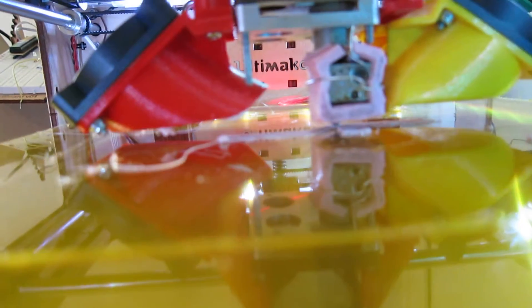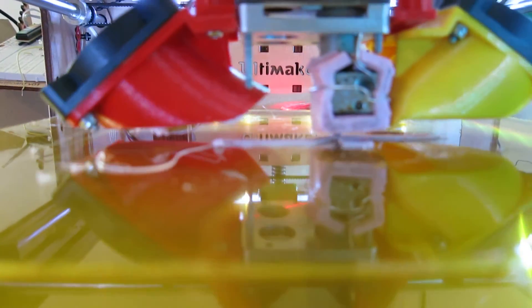By that, I can adjust the Z height in a micro stepping level in real time. Hope you like it. It's a so-called Baby Step Feature.